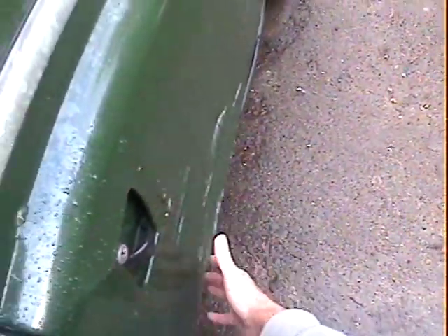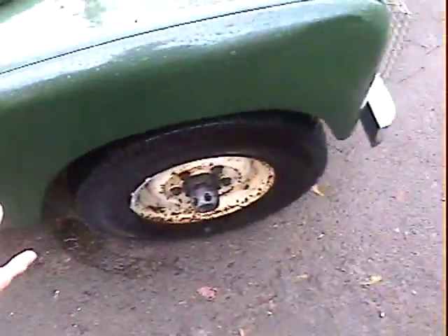The worst bit on it is the driver's door really, where it's obviously scraped against something at some point. You could just touch it in I guess. It's like a big parking scuff along there and it has creased the door very very slightly. There's scuffing here, here, here, here and here. But that's about your lot really. It just needs a little touch-in, wouldn't go amiss. The front wing is fine there.